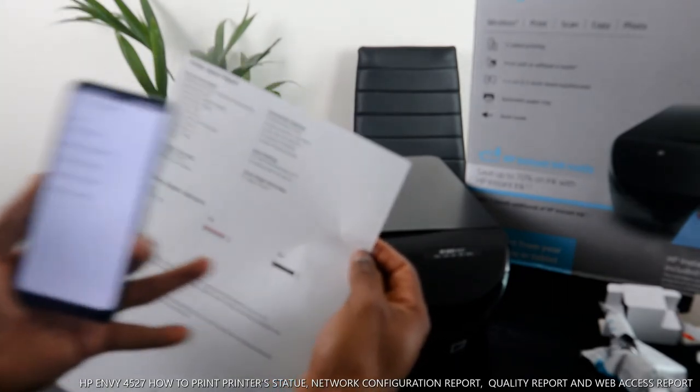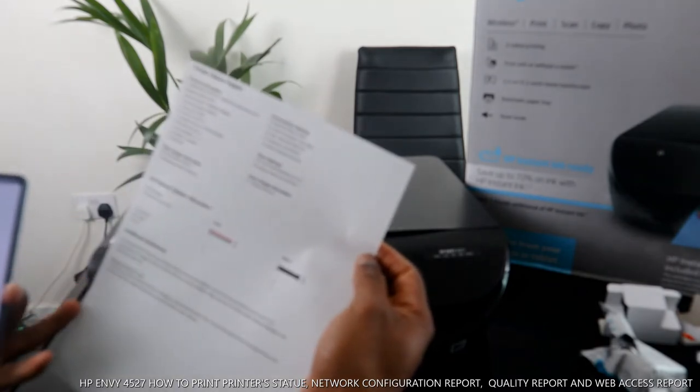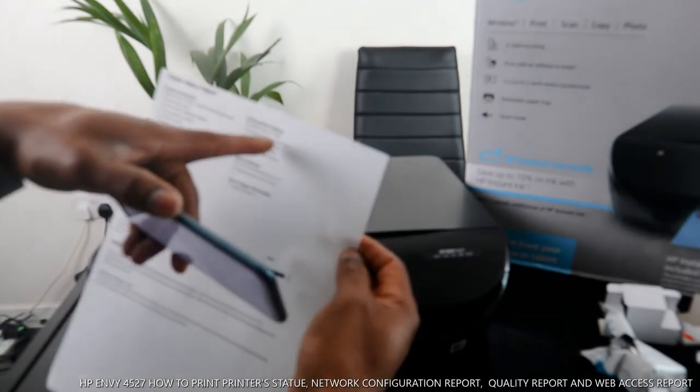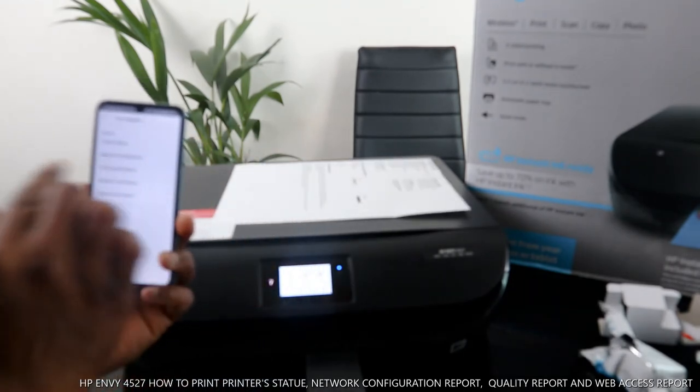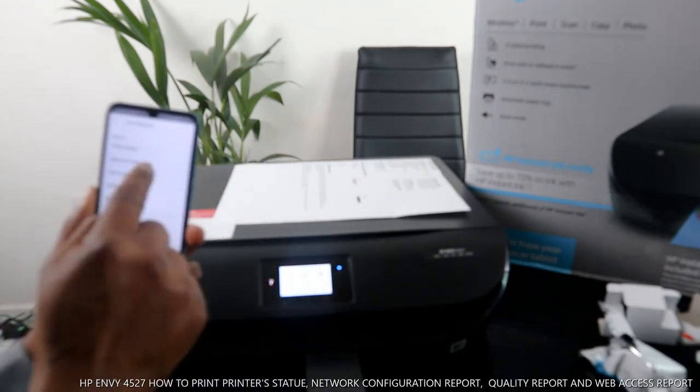It's finished printing. This is the printer status report — it will tell you your printer status and the ink levels and everything you need. Now the next thing we need to do is print the network configuration. Click network, then print network configuration.